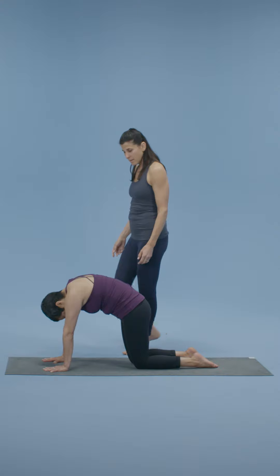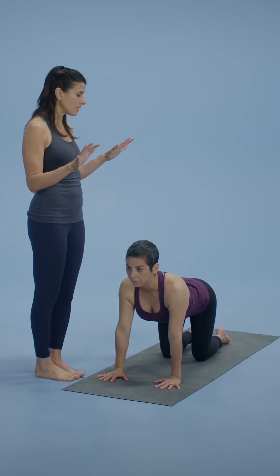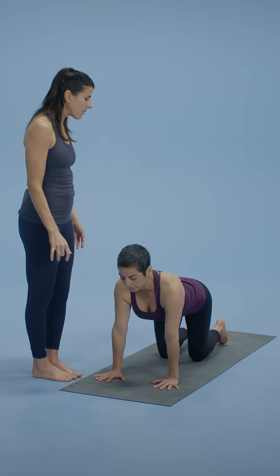Round your back to clear, exhaling. Arch your back, inhale in this extension, spread the fingers. Flex your feet here and send the hips up and back — downward facing dog.